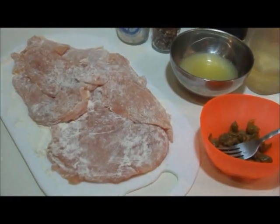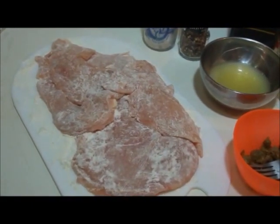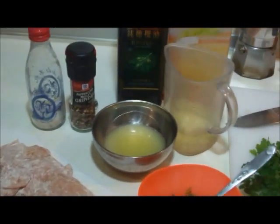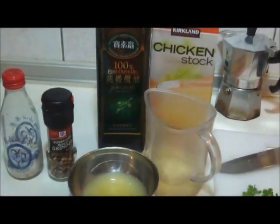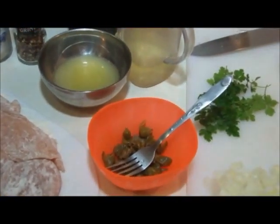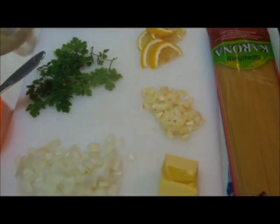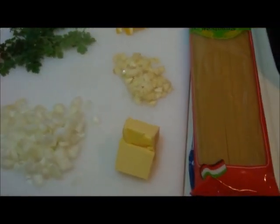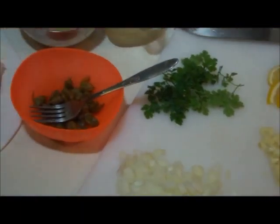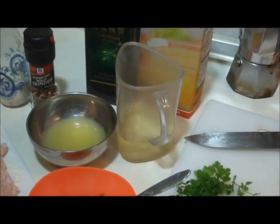The ingredients we're going to need are some chicken breasts, pounded and floured — I'm using four chicken breasts today — salt and pepper, lemon juice, white wine, olive oil, chicken stock, some capers, some fresh parsley or basil, some garlic, some butter, some onion, some spaghetti, and that's basically it. I'm going to put all the measurements below in the description box.